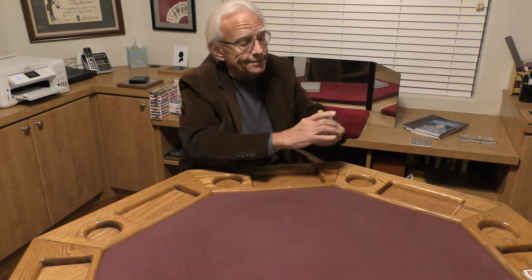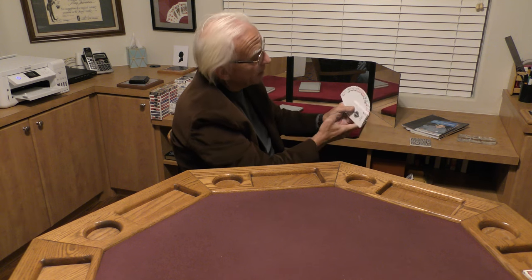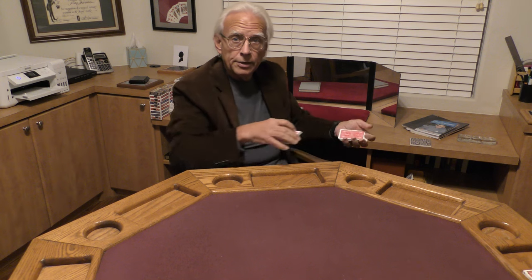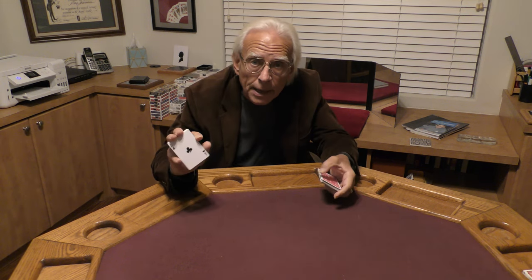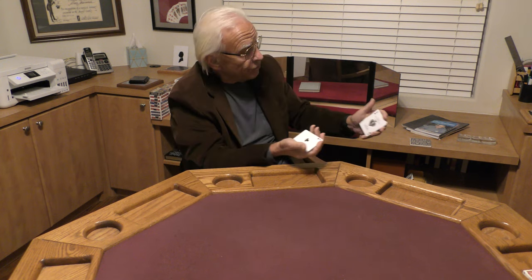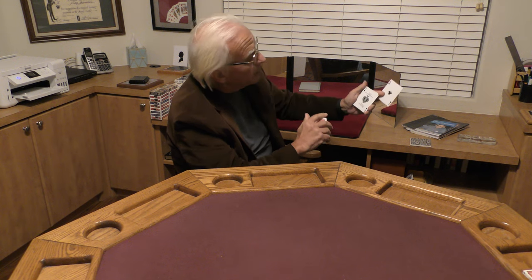Let's try that again. This round I'm going to do what's known as the fan glimpse, and I notice the next ace is 20 from the top — that would be 30 from the bottom. Check that out. And I now have two of the aces: I have a spade and I have the ace of clubs.